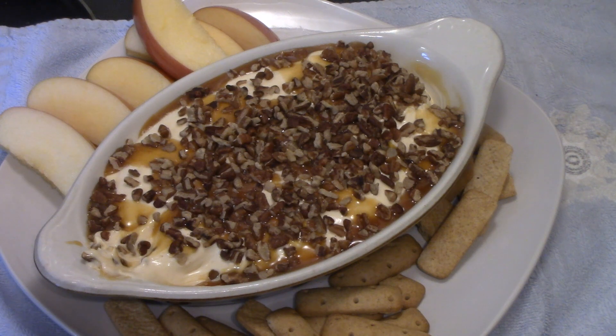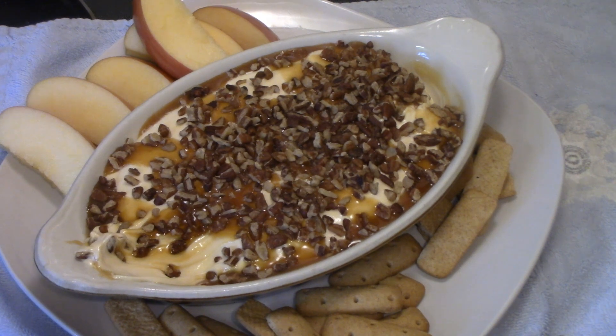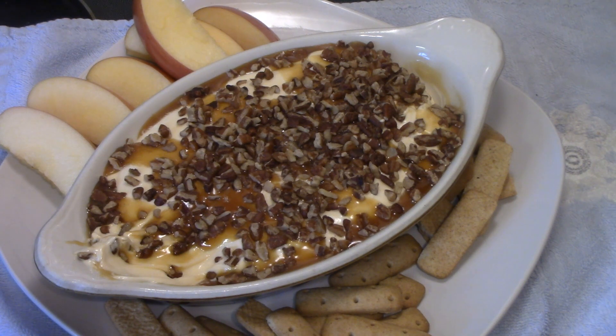This will be great for holidays — even Halloween coming up, Thanksgiving, Christmas, anytime. This is really good. Thanks for sending me this recipe Lisa. I have the ingredients listed below, and like I say it's really easy to make, really easy to throw together.